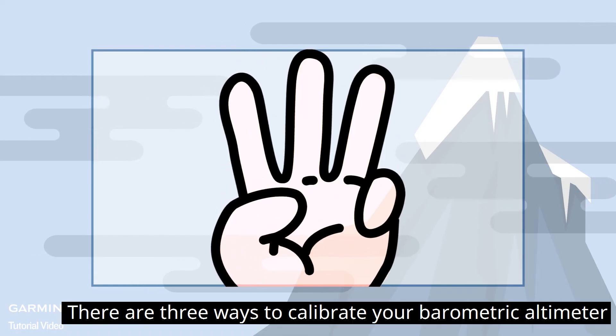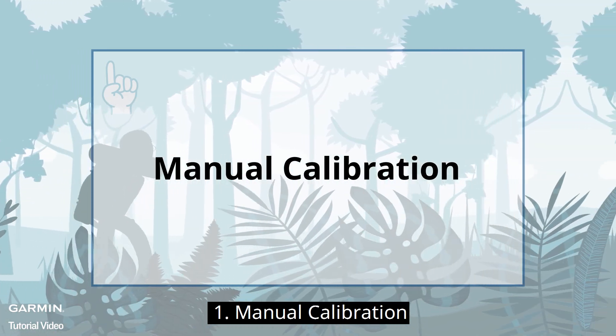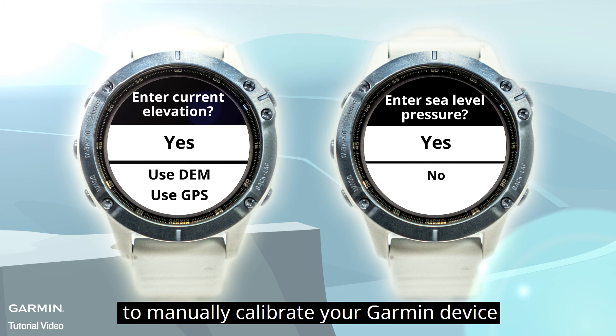There are three ways to calibrate your barometric altimeter. The first is manual calibration. You can enter the current elevation or sea level pressure to manually calibrate your Garmin device.